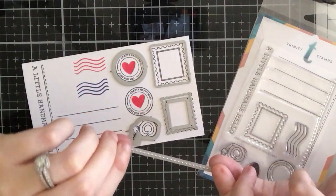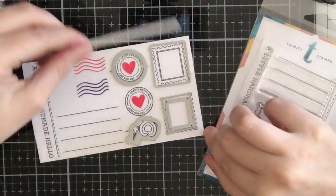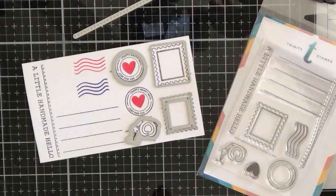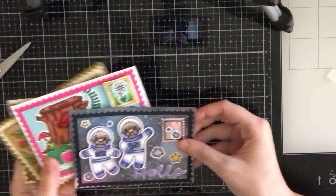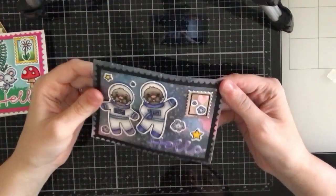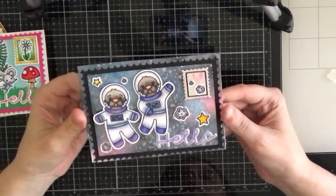You get this stitched line which you can add to the back of your postcards, as well as some stitched lines to add a sentiment to the back. I will show you how I use that in my next few examples. Here are a few postcards that I created with the Crafty Post Stamp and Die Set.